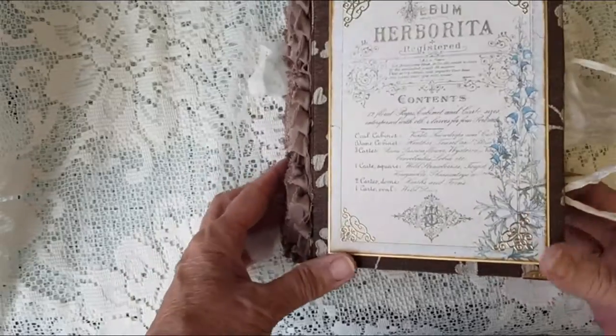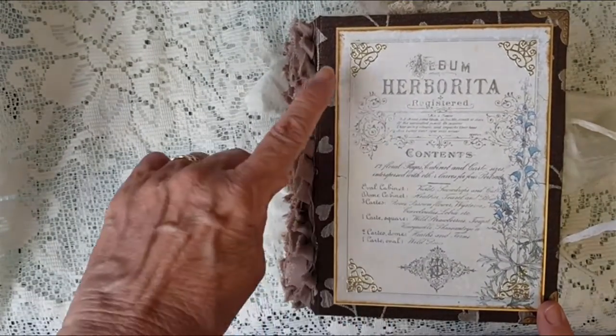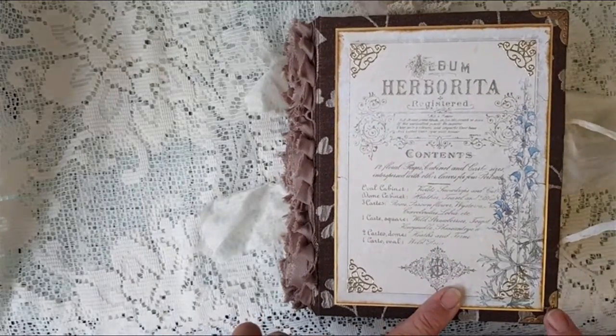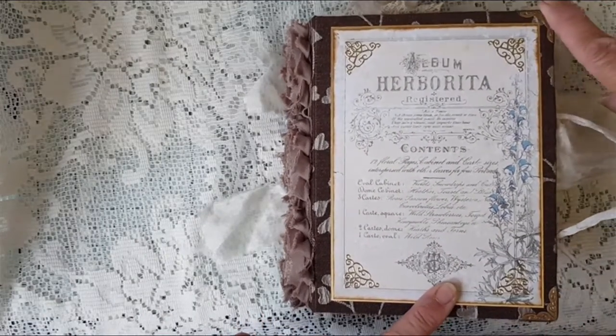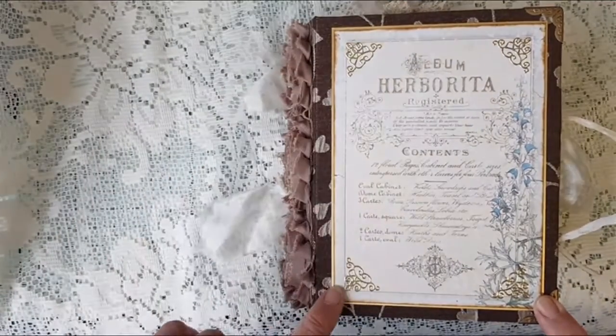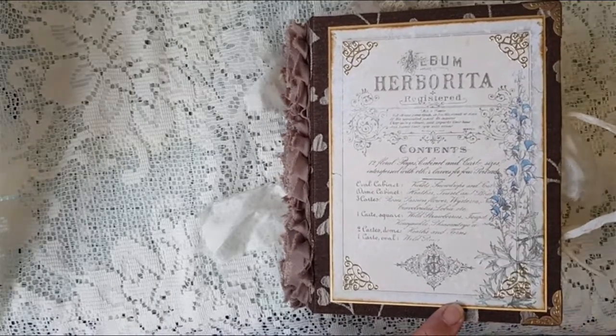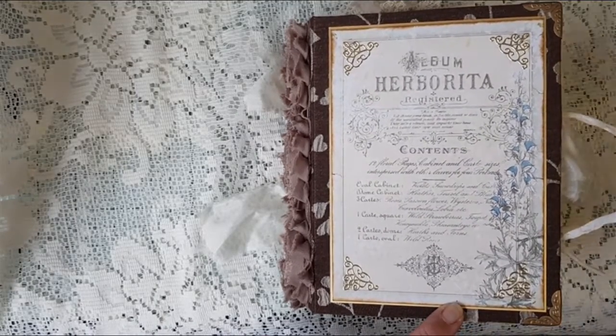So I think that's everything about this one — I hope you like it! I've put metal corners on the front and back, and I've just put some peel-offs on this picture here to add a little bit of bling to it. So I hope you like this — thank you very much for watching, bye bye!